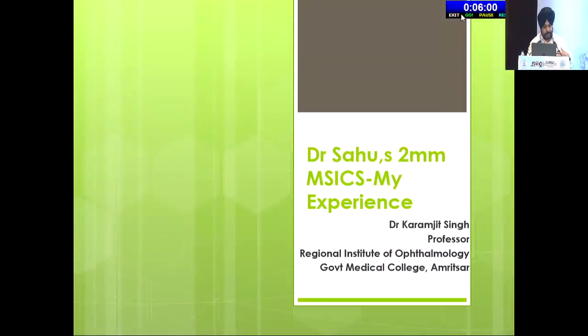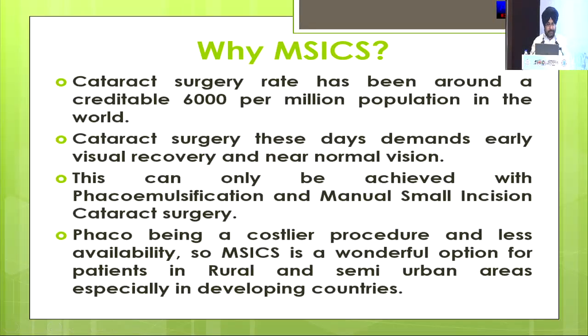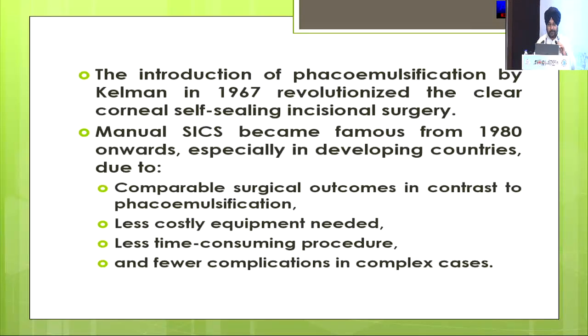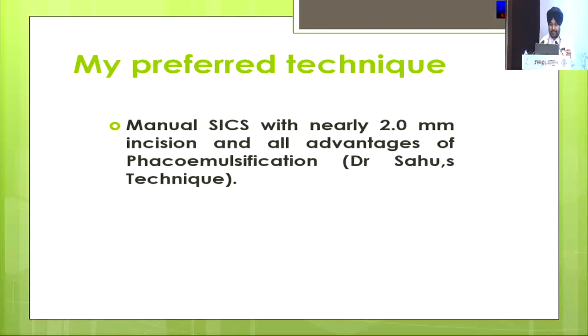Good morning, respected chairpersons. My talk is made simple by the talk of the previous speaker. I am speaking on Dr. Sahu's 2mm MSICS, which I am doing these days and also teaching to the residents. So most of the physics part is already covered by our previous speaker, and I am not going into the various basics of MSICS.